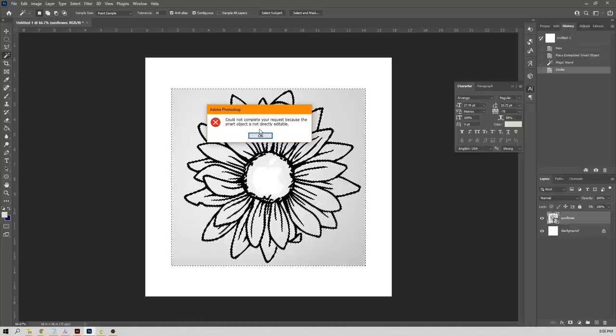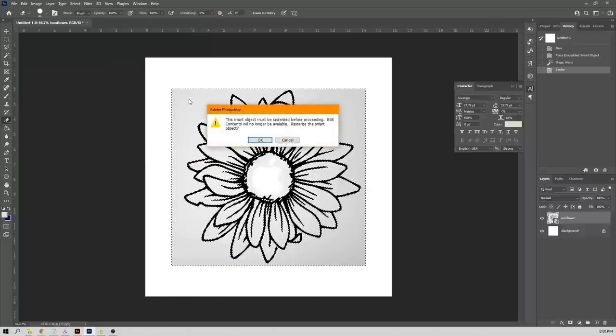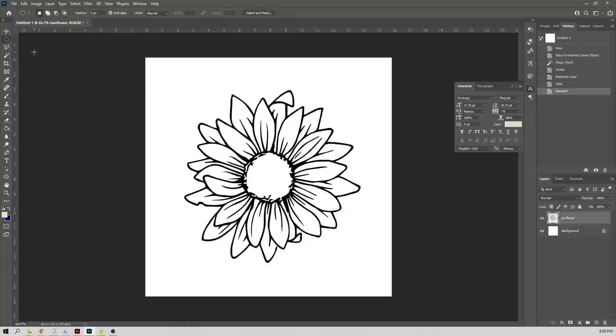Using Select > Similar will select everything on that image similar to that color. If you try to delete the background using the delete button, it won't work because this is a smart object — not directly editable and technically linked to the project. To get around that, grab the eraser tool and click on the background, which brings up a pop-up asking if you want to rasterize the smart object. Rasterizing embeds it into your document and allows you to edit and change out the background. Then just hit delete to get rid of all that light gray.